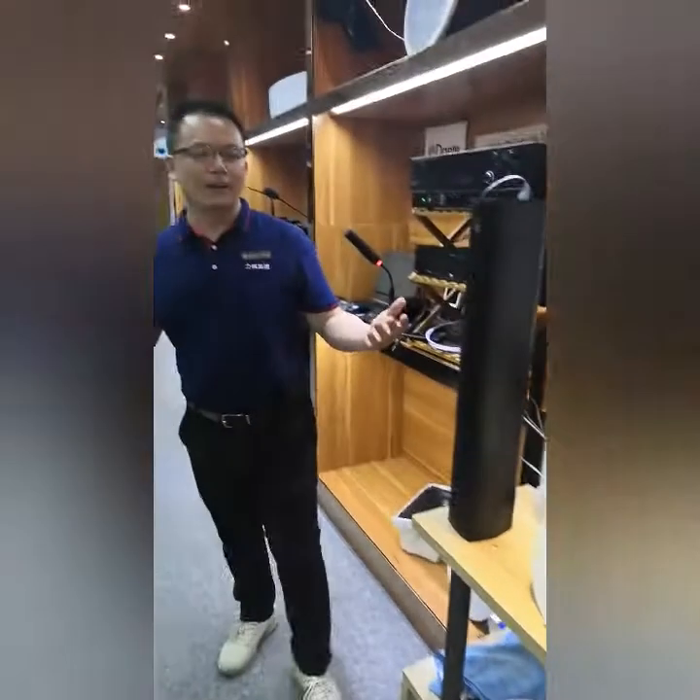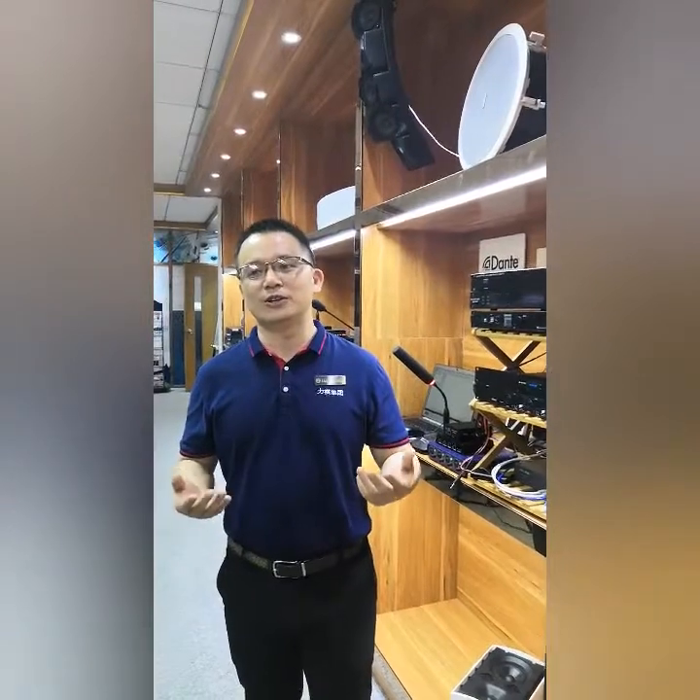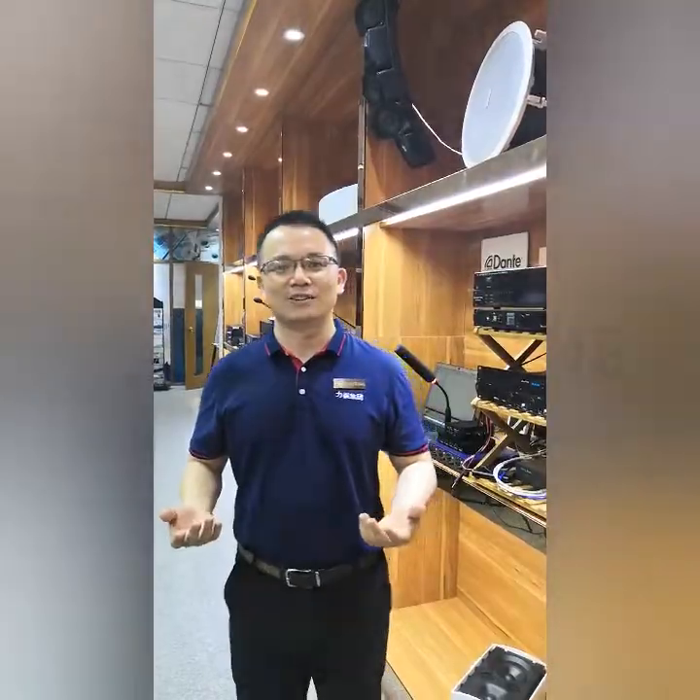We have a full range of Dente enabled products. If you need more technical details, please feel free to contact us. In other sessions, I will also introduce Lucky Tong's other public address and voice alarm products to you. Thank you.